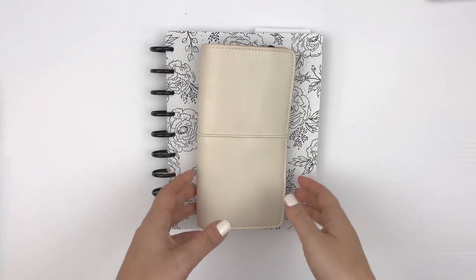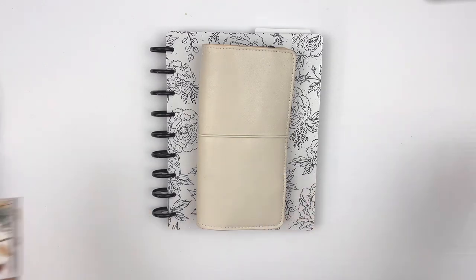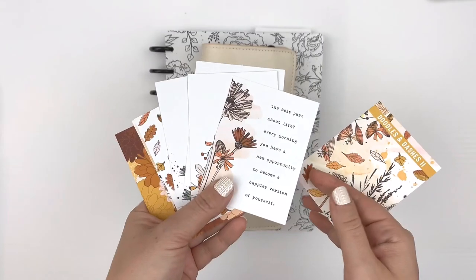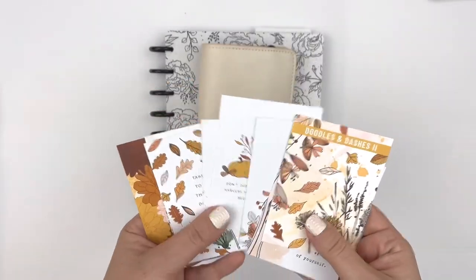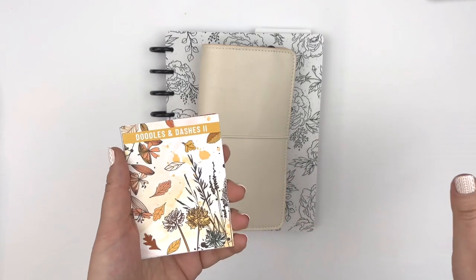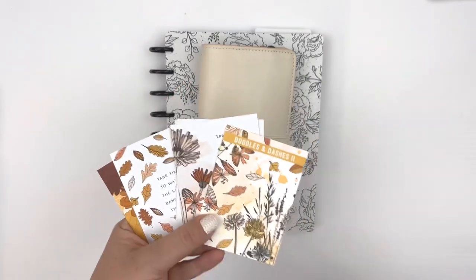Hey, it's Rachel from The Life Facilitator and I am going to share a few ways to use pocket cards in a memory planner or in your planning system. I'm talking about the Doodles and Dashes pocket cards that are available on their own as a subscription or with the modern memory keeping kit. You get several double-sided pocket cards, and pocket cards traditionally are for pocket page scrapbooking, but they're so fun and so versatile for a lot of different things.